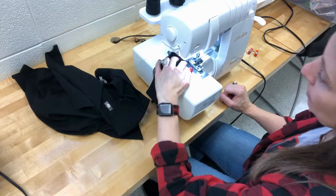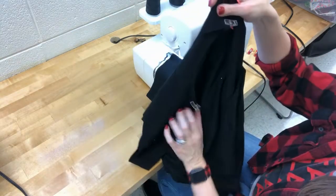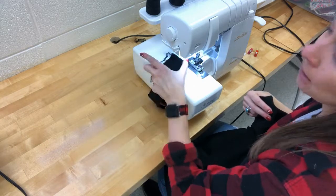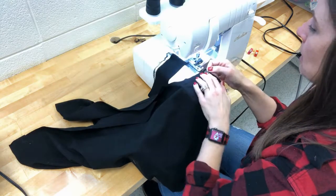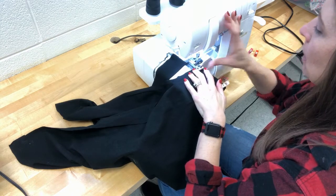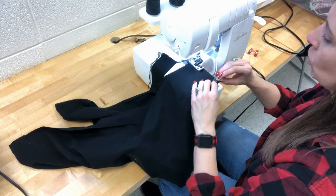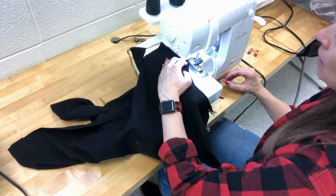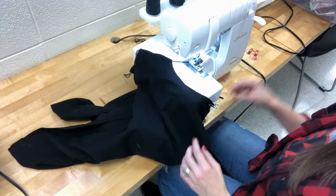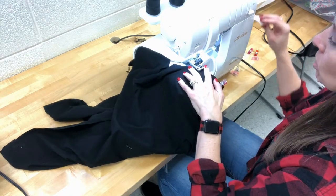Once the neckband is serged, I go right into the shoulder seams without stopping — this saves serger thread. I lift the presser foot, feed the next piece in even with the metal throat plate edge, trimming off just a tiny bit. Then right into the second shoulder, one after the next without cutting loose, and then I'm done and cut the tail.